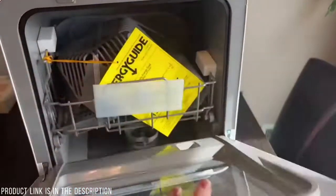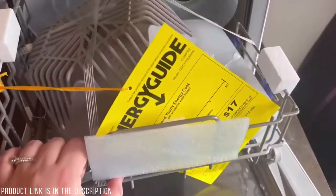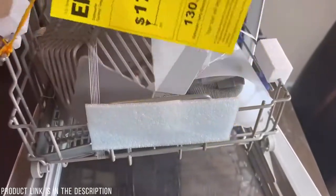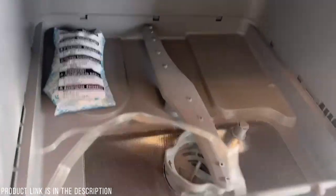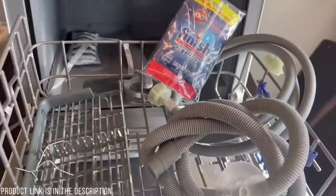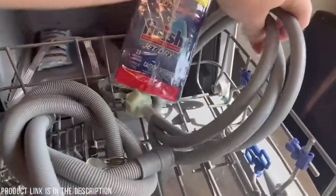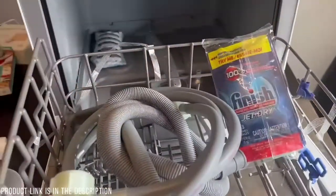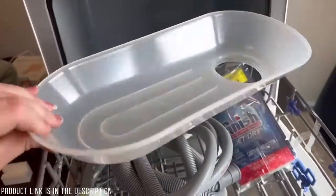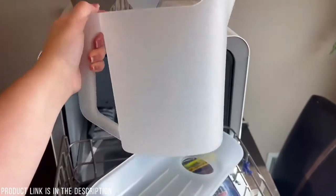I'm going to take everything out and show you guys what it comes with. It comes with two different hoses — one to drain the water out and one in case you want to connect it to your sink faucet. It also comes with a pitcher you can use to fill the dishwasher from the top, where there's a spot you unscrew and pour water in. It comes with some dish detergent, a piece that goes on top to prevent spills when pouring, and a fruit basket so you can wash your fruit.